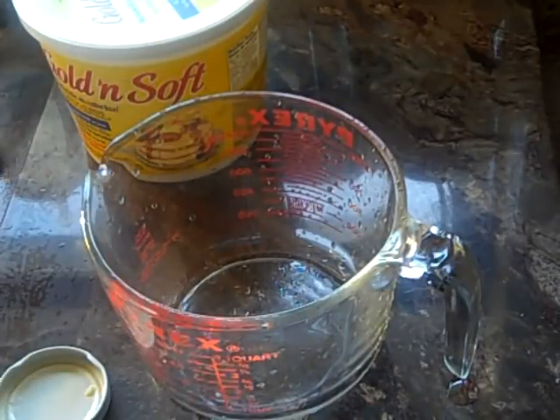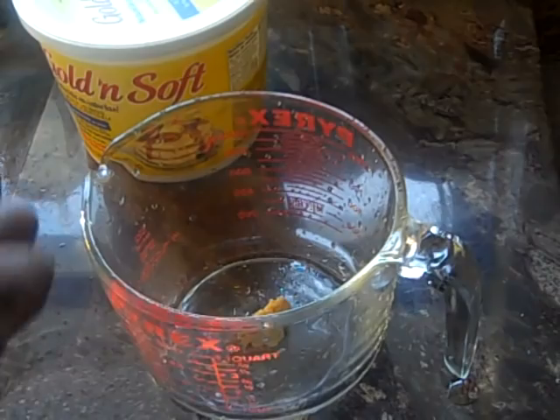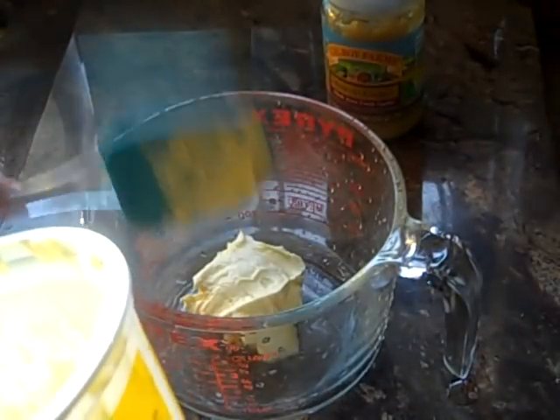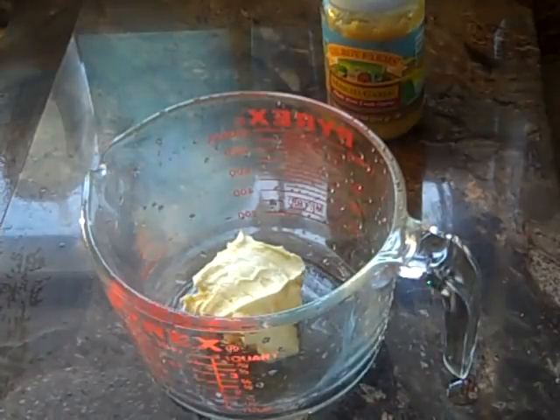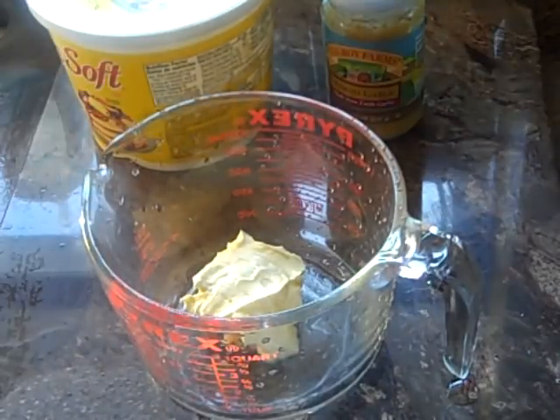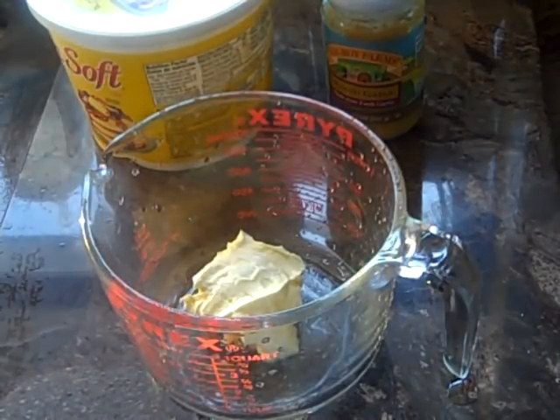First we're going to take our minced garlic. There's truly no measurement that I really take — something like that is fine. Our point is to simply coat it very well. Not so much as to drown it, but you really want a good drizzle of your minced garlic and butter mixture.